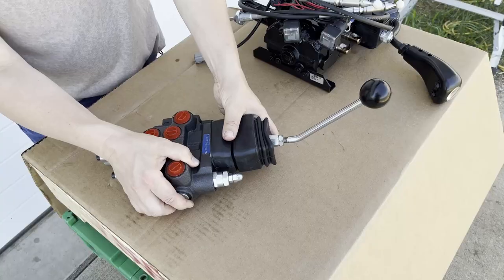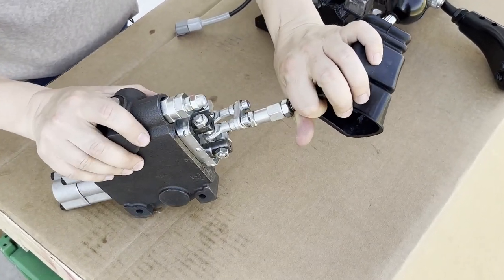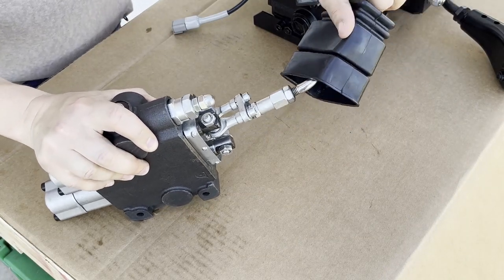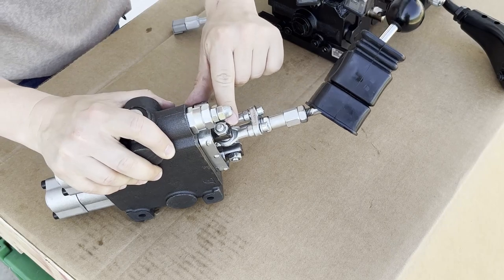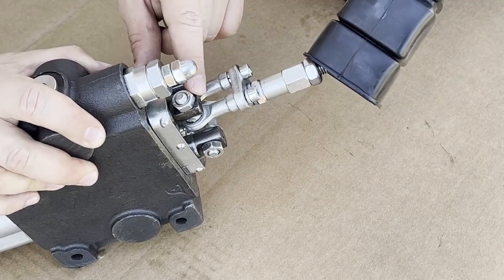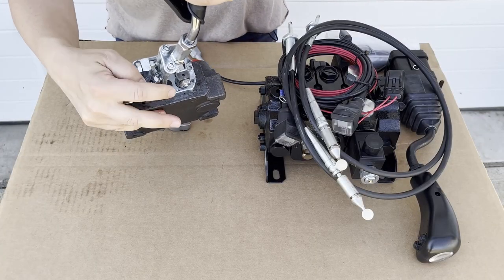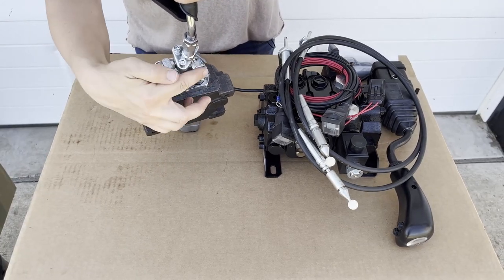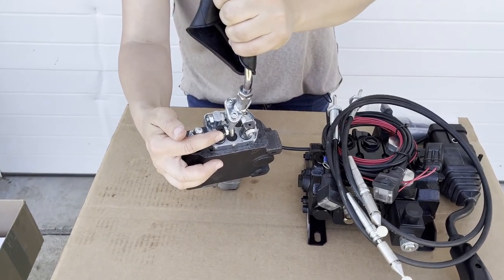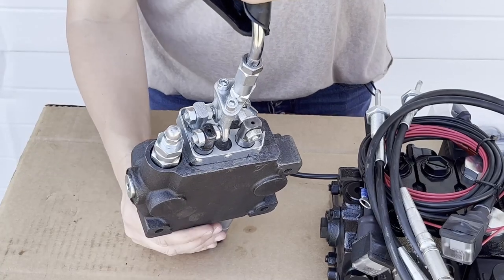I'm going to take the rubber boot off here, and you can see when I move this joystick, that spool moves in. When I move the joystick up, the spool moves out, and when I move the joystick from side to side, the spool moves out and in. Every time the spool is moving, it's allowing oil to flow in a different direction inside the valve, and that oil is flowing to the loader or the bucket and causing movement.